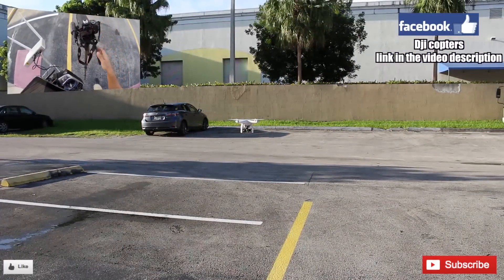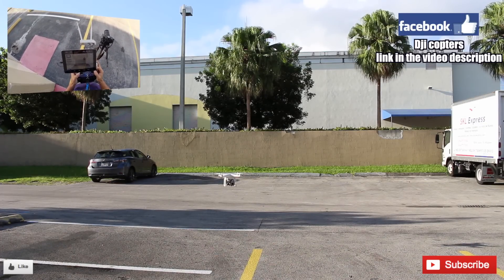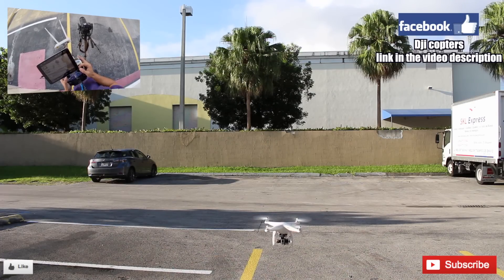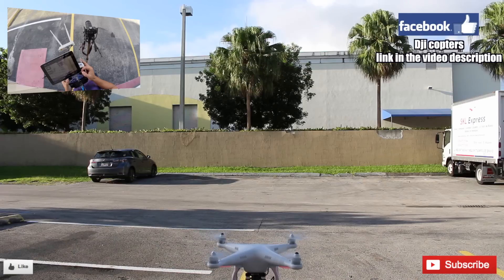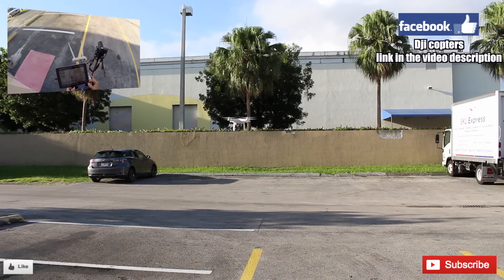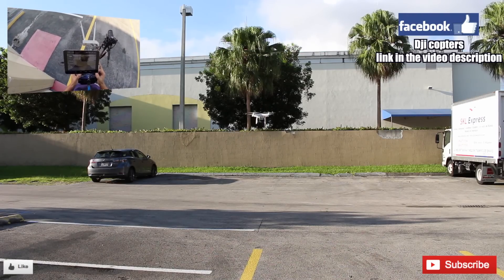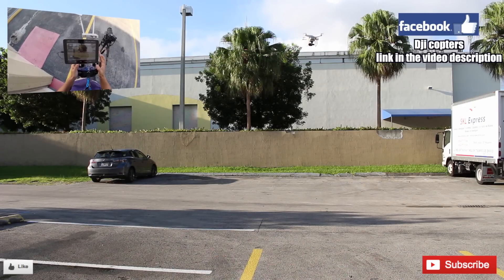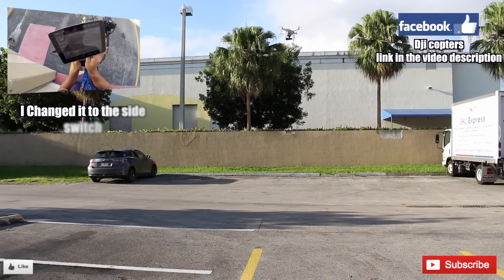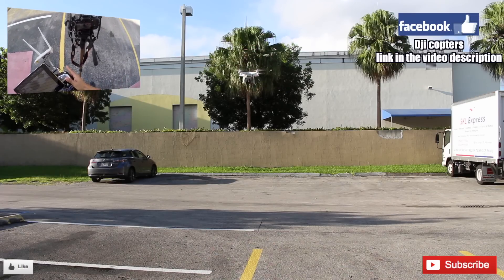We'll go ahead and back away from the zoom. So this is the test flight and it's working perfectly. It's really hot out here. Let's go fly up to that tree over there. I wanted to try out the tilt button — the tilt button is this knob right over here. As you can see, it's working perfectly. Tilt knob — it's working just fine.